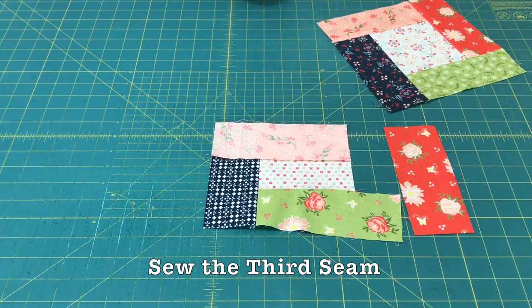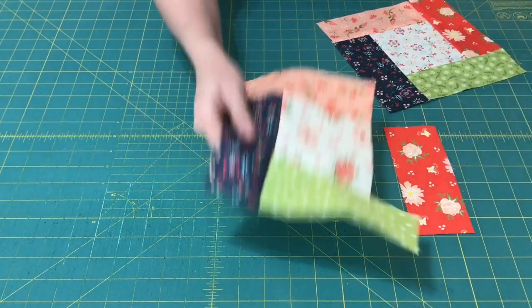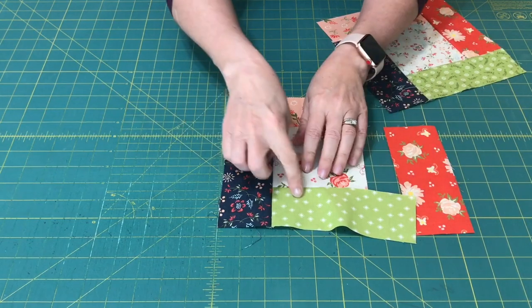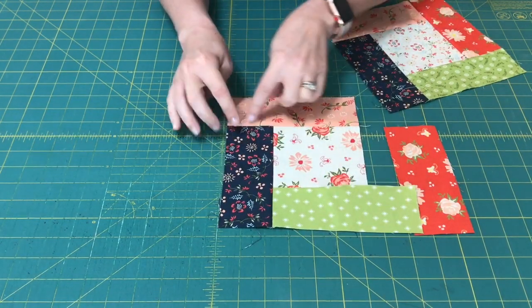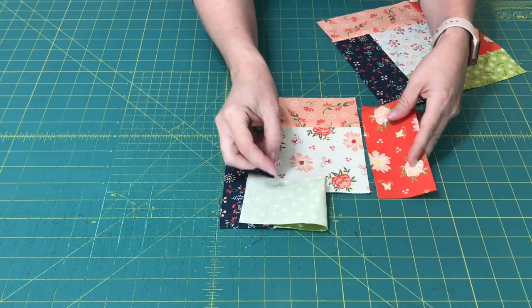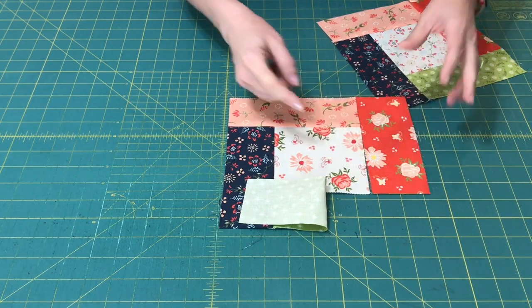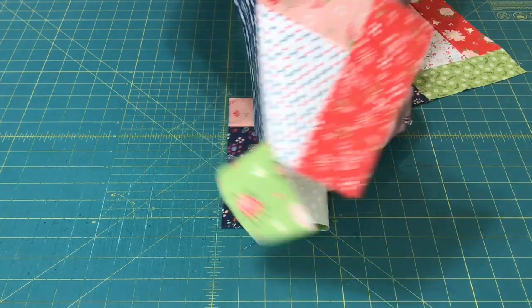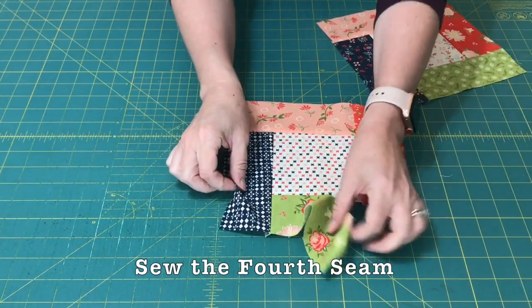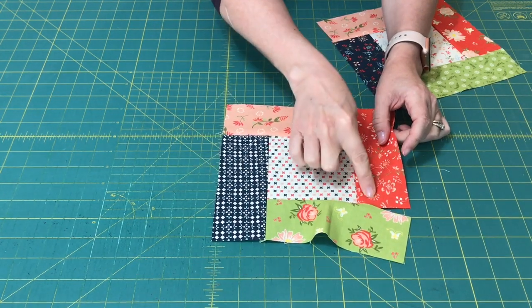So that'll be our next step. And this is what that looks like. We've still got that partial seam — the first piece that we sewed, the second piece that we sewed. And now we'll be able to sew this red piece on. So we've got the partial seam, and our next seam is the red.